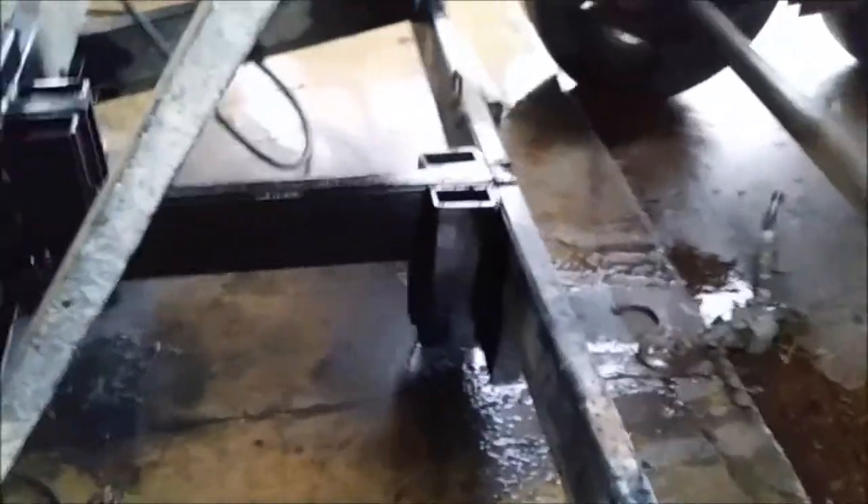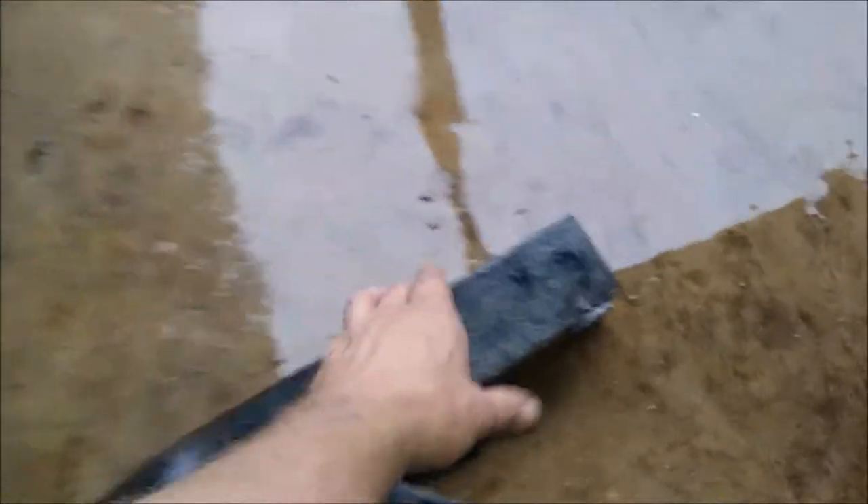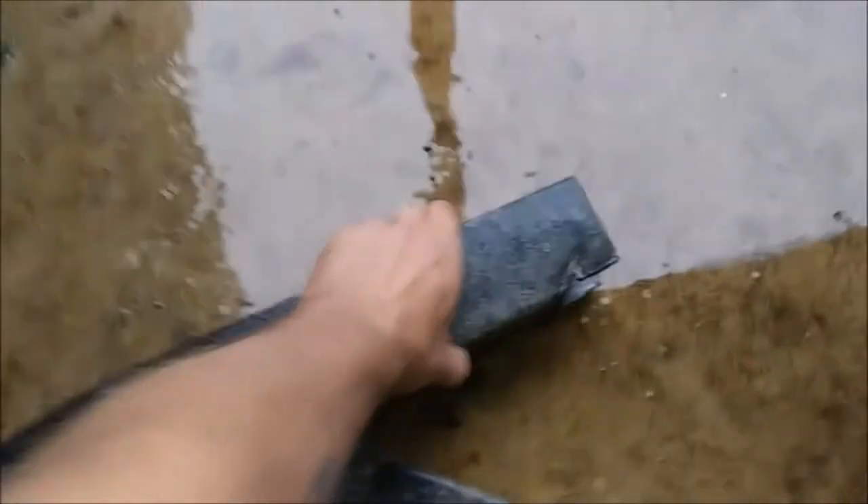I'm gonna finish cutting this out. Okay guys, here's what we got now. You saw what we had before, or what they had in there. From the manufacturer was just some square tube — three sixteenths thickness, I think it is. And that was it.